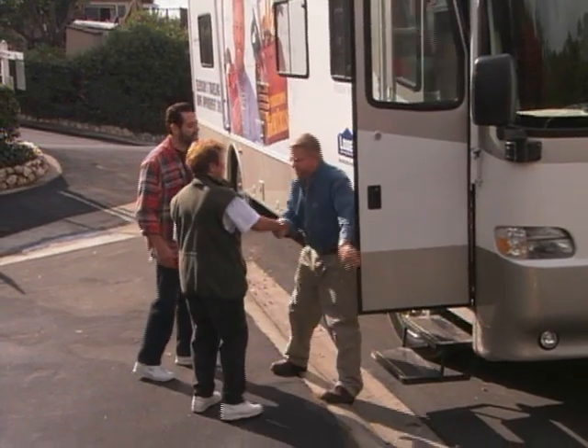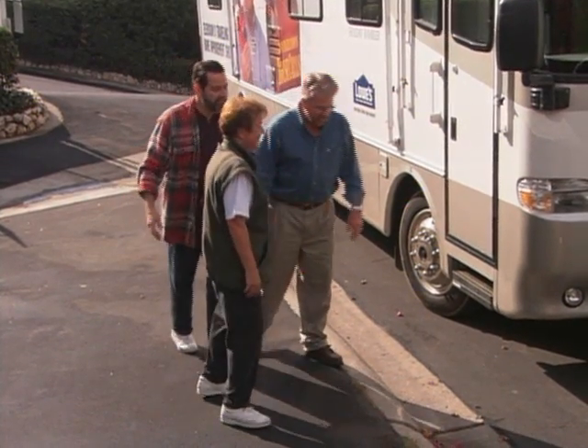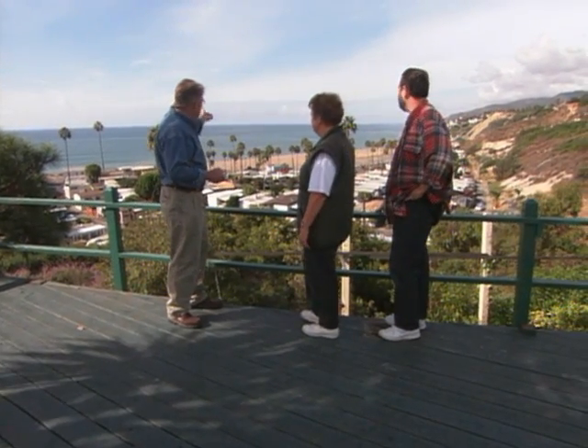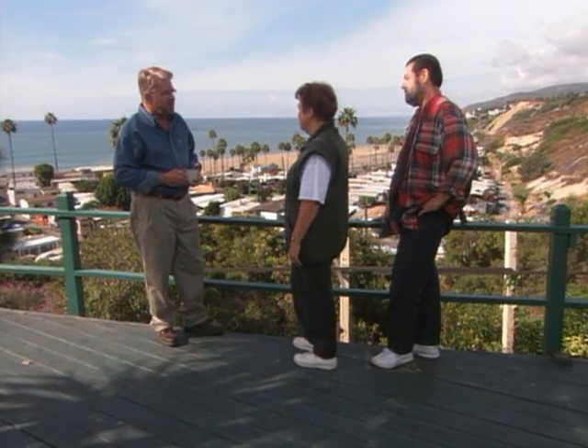Doris: 'I was so anxious to meet you I almost jumped up before the steps came out.' Larry takes us over to his mother's place. You know, this is what California is all about — palm trees, volleyball courts, the ocean. Doris says she spends most of her time outdoors, either gardening or just sitting and looking at the ocean. So we want something that'll keep the wind off her but obviously not obstruct any of this gorgeous view.